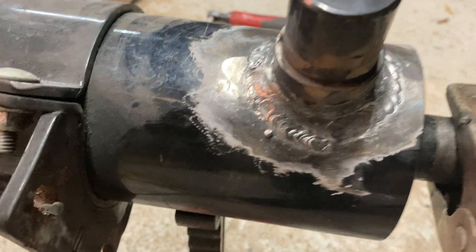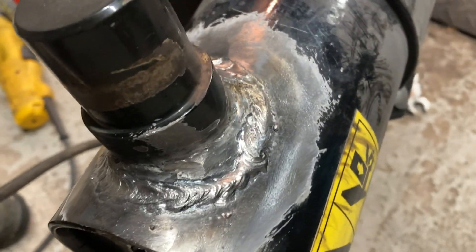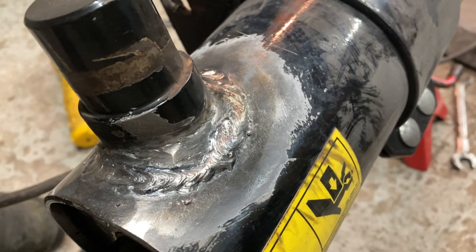Why are welders like hookers? You always find them asking for more rods and more money. I'm definitely not a welder — I'm just someone's dad who owns one. Still, for 6011 AC on a round cylinder, this ain't too bad.